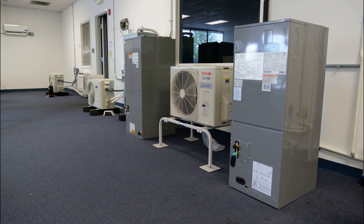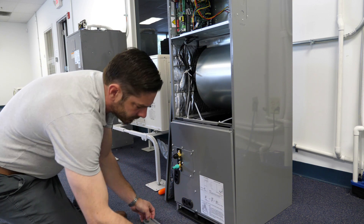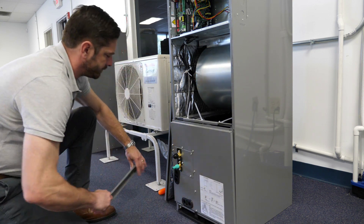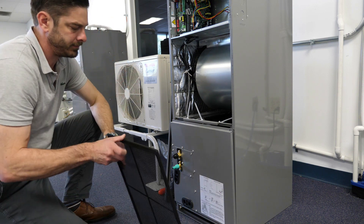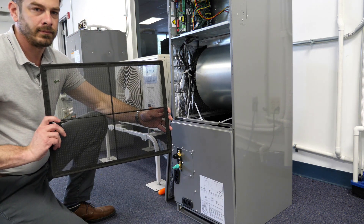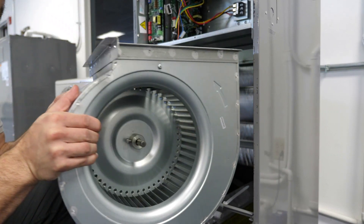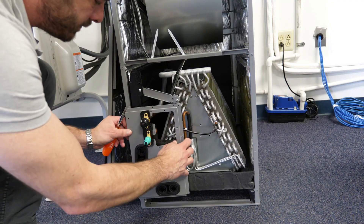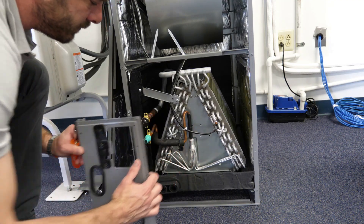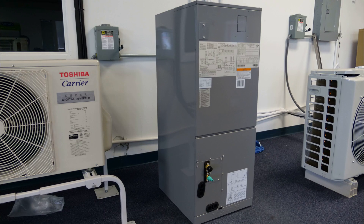Regular maintenance of the 40 MBAB air handler includes cleaning and replacing filters on a regular basis. The frequency with which this may be required is dependent upon several factors including filter type, annual run time, and the general conditions within the conditioned space. The blower wheel should also be inspected during maintenance and cleaned when necessary. The motor and wheel are easily accessible for cleaning through the front of the unit. Likewise, the coil should be inspected regularly and cleaned when necessary. Finally, the drain should be cleaned as part of the system's regular maintenance.